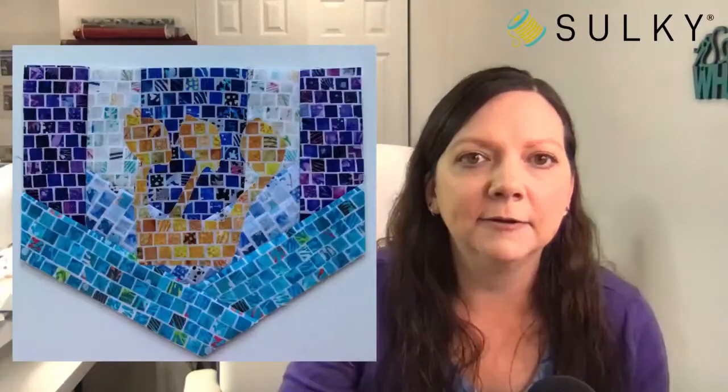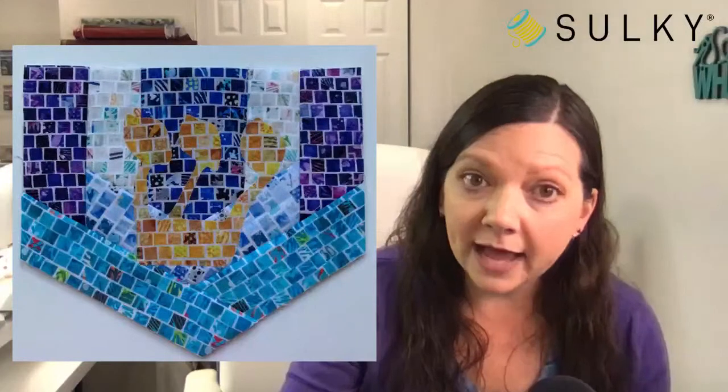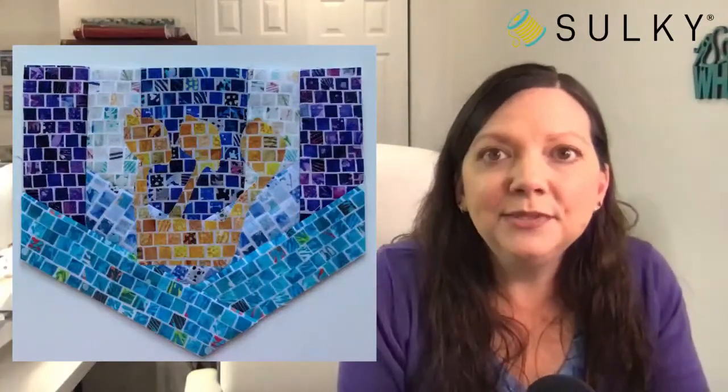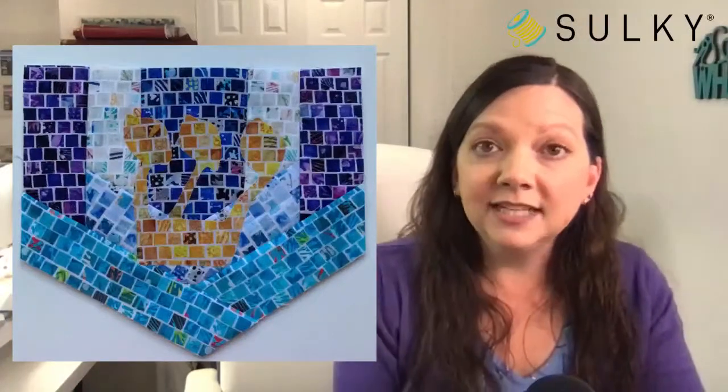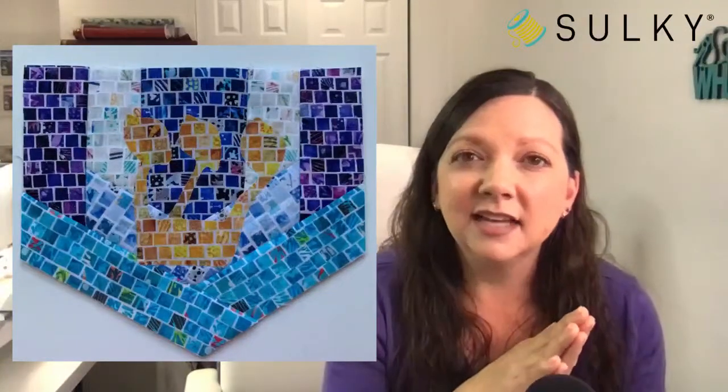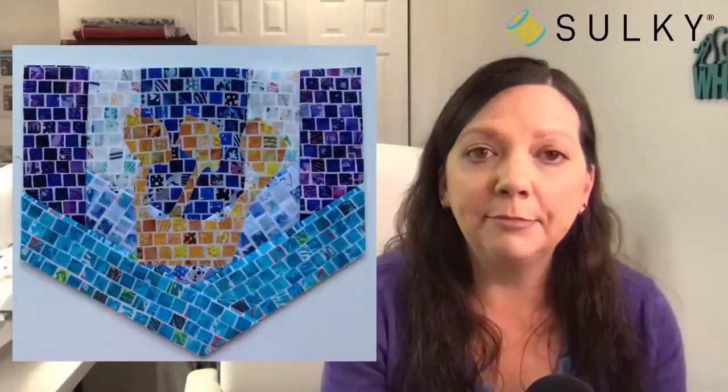Now it's time to add our fusible applique. This Hebrew letter is a free applique PDF template you can print right from the blog post. Cheryl really loved using Sulky's brand new fusible web called Perfect Applique. Use it just like any fusible web — fuse your fabric to it following the directions, then cut out your piece. This is raw edge applique. Once cut out, remove the paper backing of the Perfect Applique fusible web.